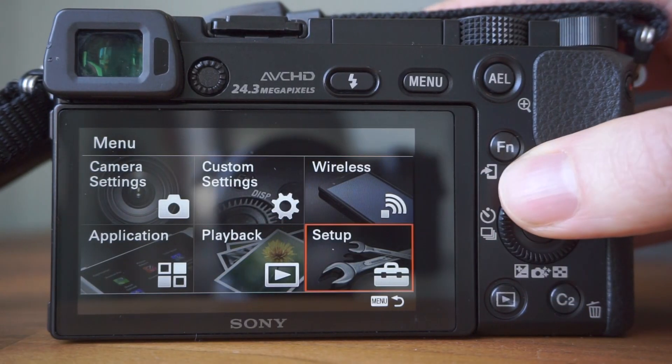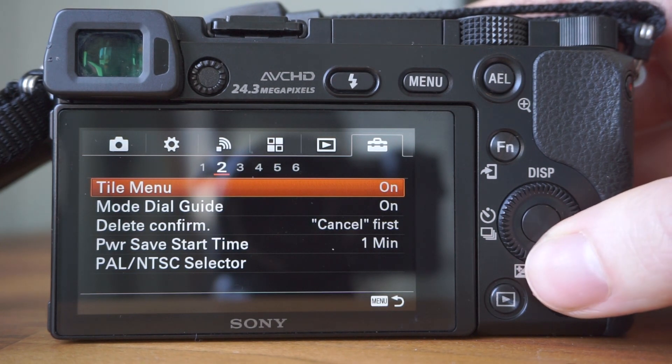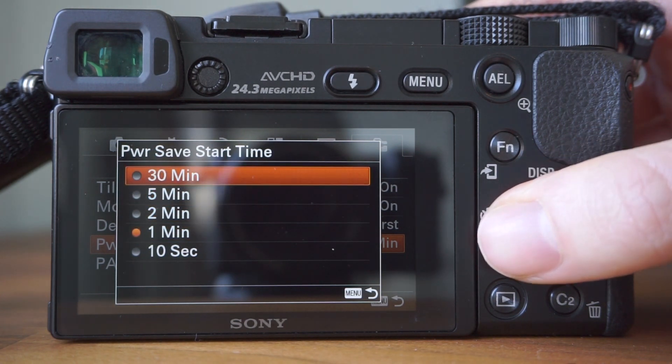To change this setting, go to the main menu, then Setup, then on Tab 2 it's under Power Save Start Time. Here you can see the different options available.